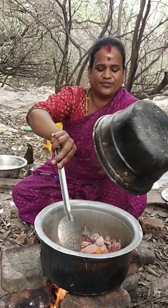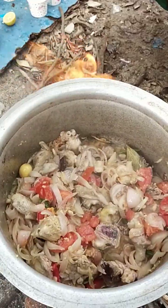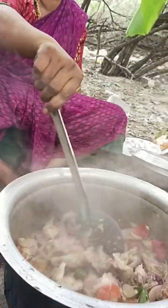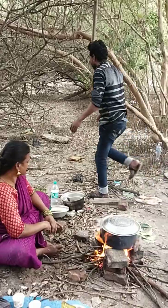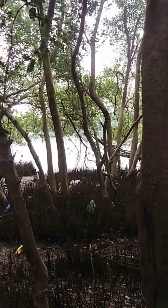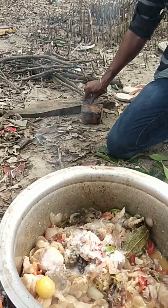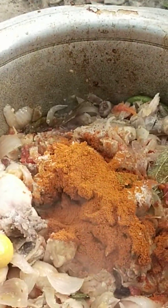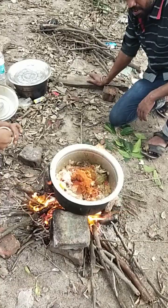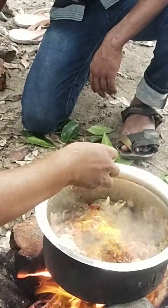We're going to put in a little bit for a few hours. I'm going to put it in a little bit. I also use the oil. Let's heat the oil. I'll add some water.